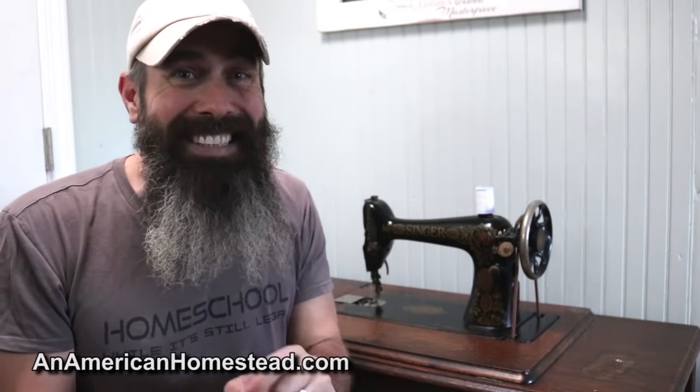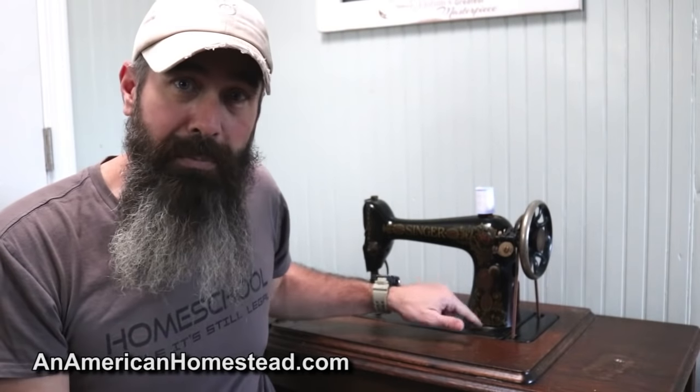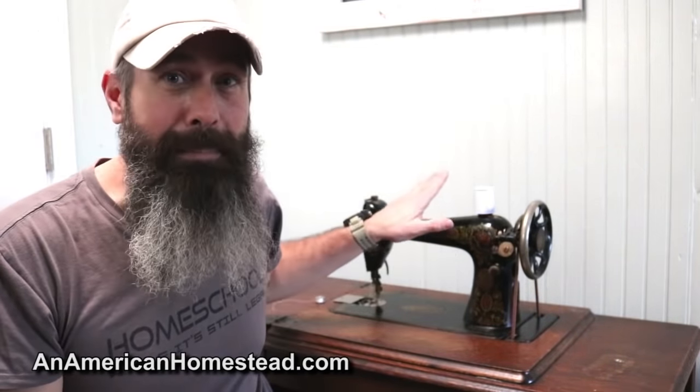A lot of people are kind of shocked to discover, as I was, that these machines really aren't worth a whole lot of money. They're beautiful antiques and people just love having them in their homes, and I think one fits really well here on an off-grid homestead. But the reality is there were so many of these made. One of the factories alone that Singer used to make these machines produced 36 million total machines.